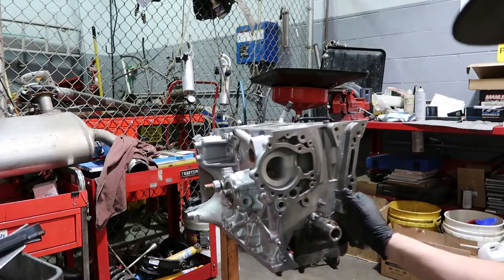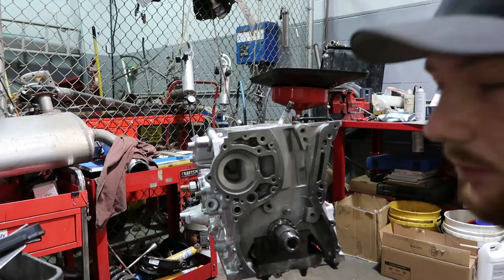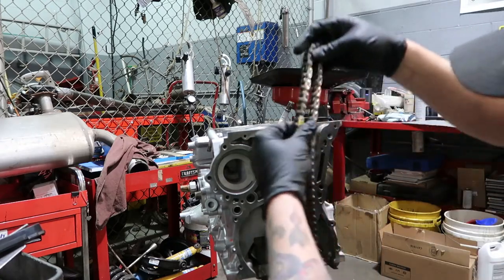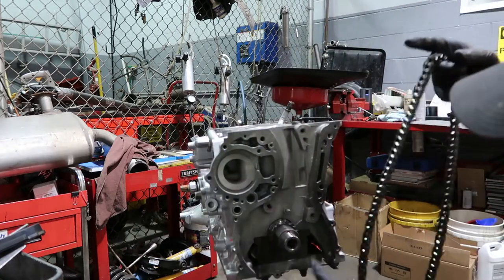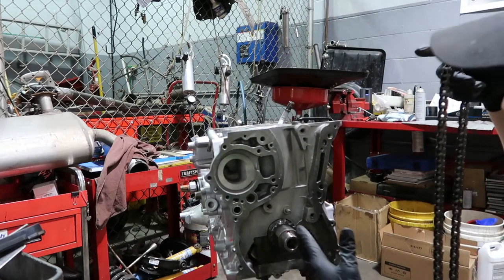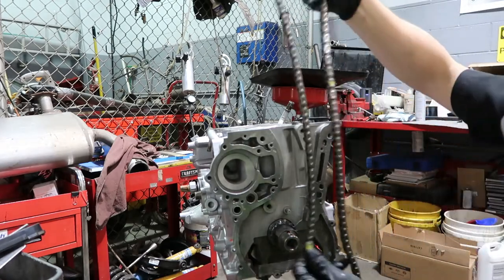Bring this a little closer - watch out, some of this may be in a mirror. So obviously our chrome link is there, and there's a mark down here on the crankshaft - it's on the bottom left side of the engine, that's where that mark goes for TDC.